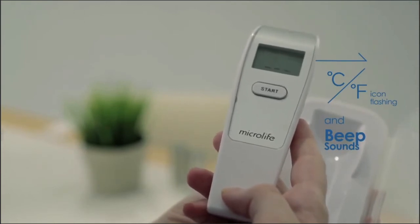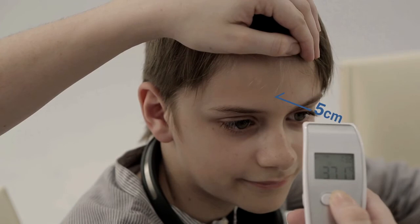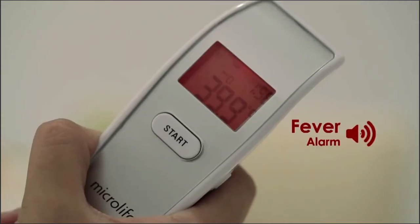Aim the thermometer at the center of the forehead with a distance of no more than 5 centimeters. Ten short beeps and a red LCD backlight alert the patient that they may have a temperature equal to or higher than 37.5 degrees Celsius.